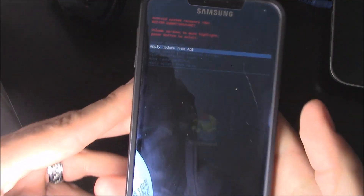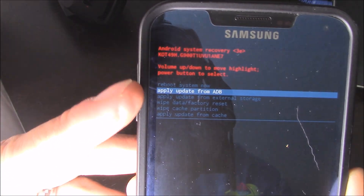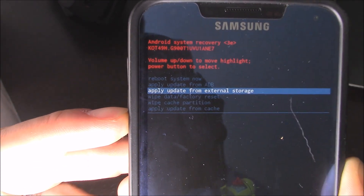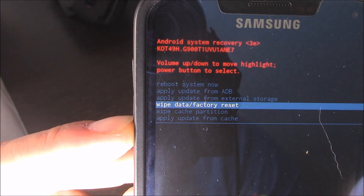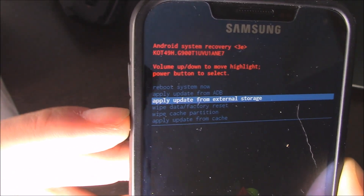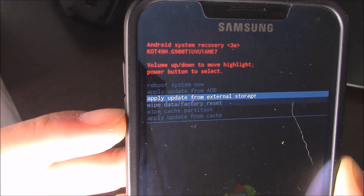So right here you have it. It'll say apply update, reboot. So if you want to factory restore it, go here to wipe data. You go up and down with the volume rocker, and then right here you press the power button.